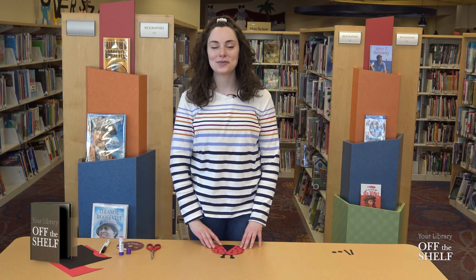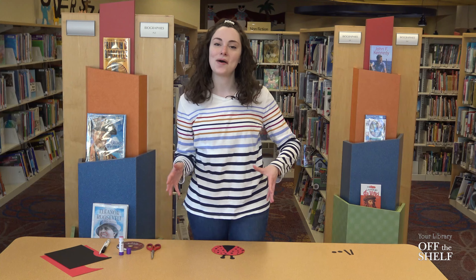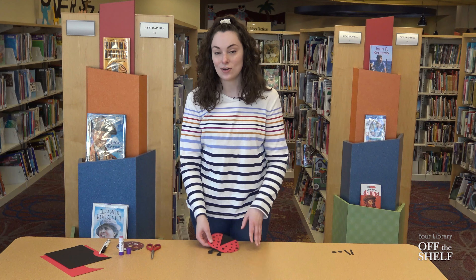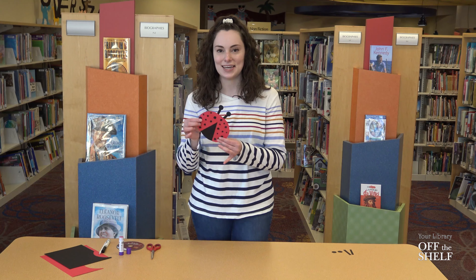Hello everybody and welcome back to Crafting with Ms. Kendall. My name is Ms. Kendall and I work at the Wayne County Public Library Children's Department. With the arrival of spring we're going to see lots of bugs come out of hiding and into the nice spring sunshine, and one of my favorite bugs to always see come out in spring is the ladybug.